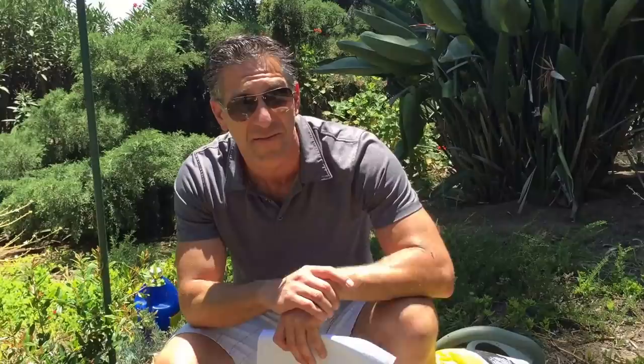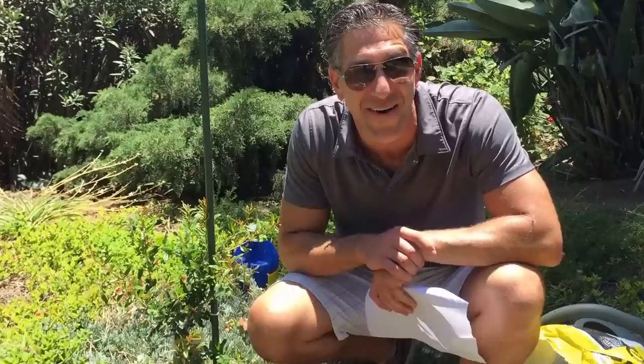I hope you found this video informative. I've discussed 10 helpful planting tips for putting a tree in your garden. If you enjoyed this, be sure to like it and subscribe — Ivory Organics now has dozens of YouTube videos from myself, a biologist and plant expert with Ivory Organics 3-in-1 Tree Guard Paint. This Wonderful pomegranate is off to a wonderful start. Happy gardening and thanks for watching!